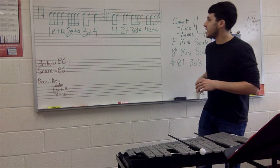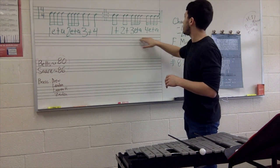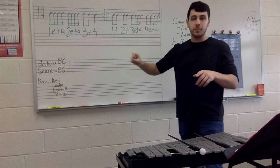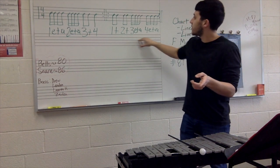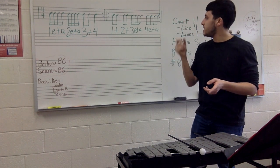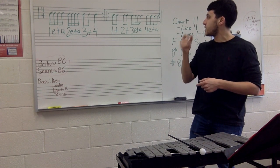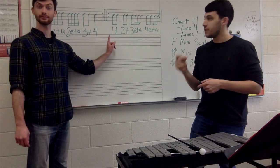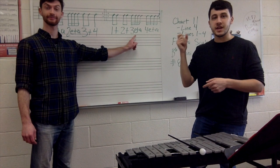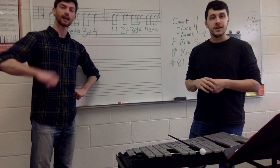Moving on to measures three and four in this line — we have just two sets of eighth notes and two sets of sixteenth notes. Here we go, one, two, ready, and: one and two, and three E and a, four E and a. Again: one and two, and three E and a, four E and a. We even had a special guest to help you out.